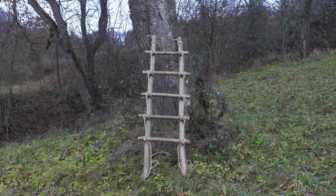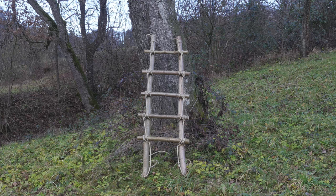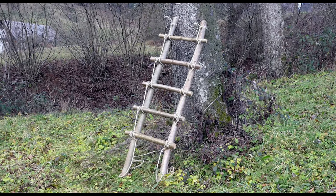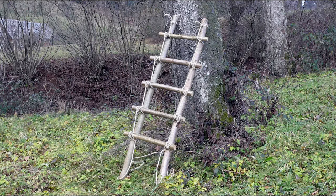So guys, that's our ladder lashing — an easy and secure way of creating a ladder. Be sure to inspect it before every use. Thank you very much for joining me today and I hope to see you in my future tutorials as well.